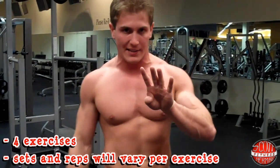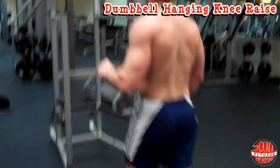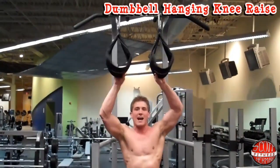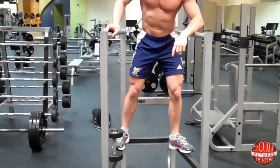We're going to do four exercises — the sets and reps will vary from exercise to exercise. The first thing we're going to do is a dumbbell hanging knee raise. Go to the knee raise machine; if you have one, use the pads to put your arms in — it's going to make this exercise more effective for your abs while using the dumbbell.